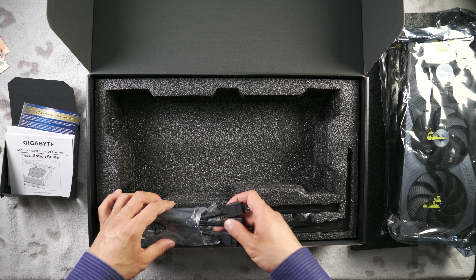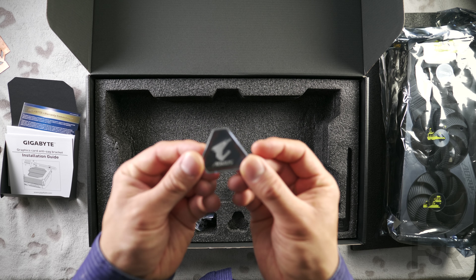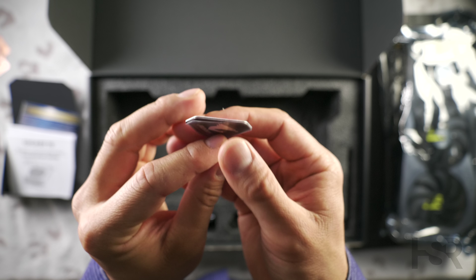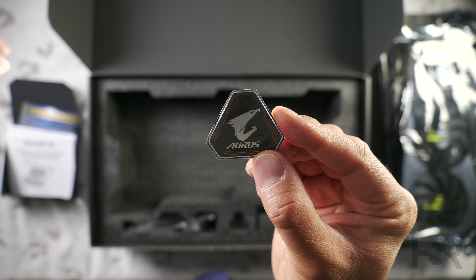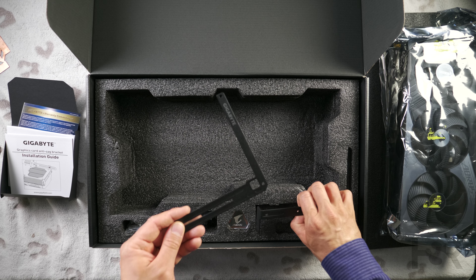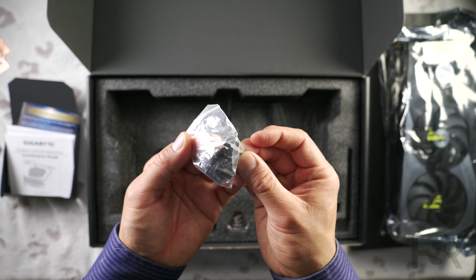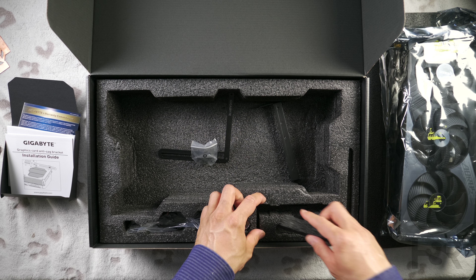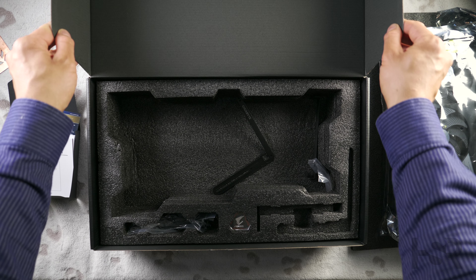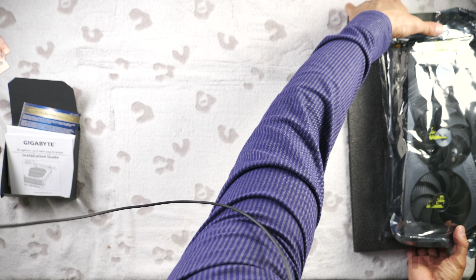Verdict: if you're gaming at 4K and considering the Aorus Master, I don't recommend it. The only reason to consider it is if you're set on the LCD display — but the Gigabyte software controlling it is genuinely terrible: buggy, bulky, bloated, and will slow your computer. For 4K gaming, I'd look at the cheapest 4090 you can find instead. If you want to save money, the cheapest 4080 makes far more sense for both 2K and 4K gaming. Personally I use an Aorus Master in my own build, bought second-hand at a much lower price — and I'm happy with it at that price.